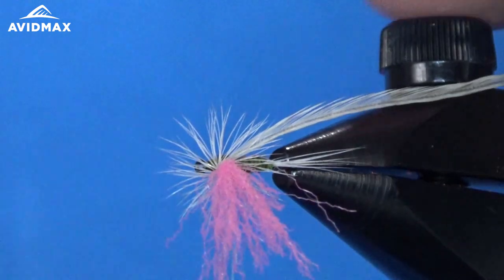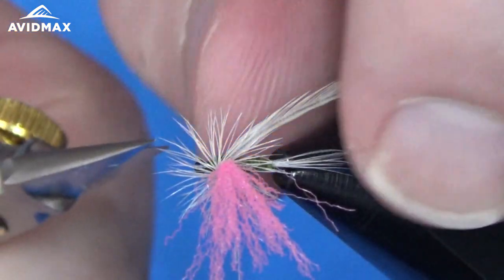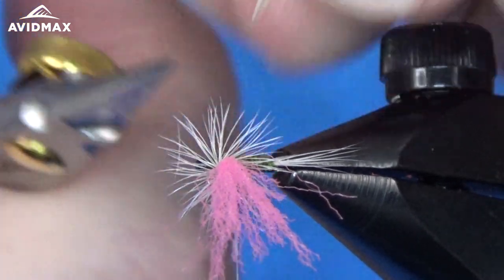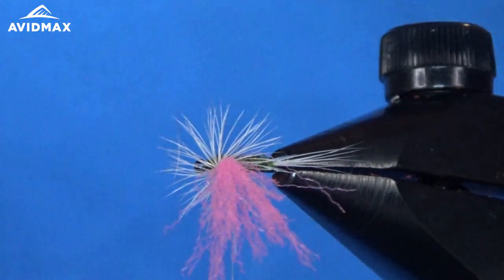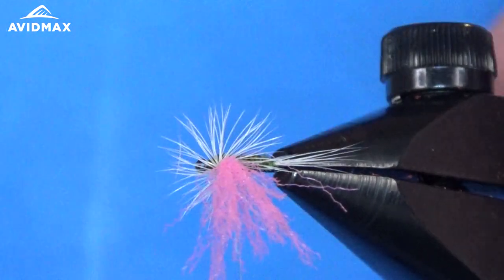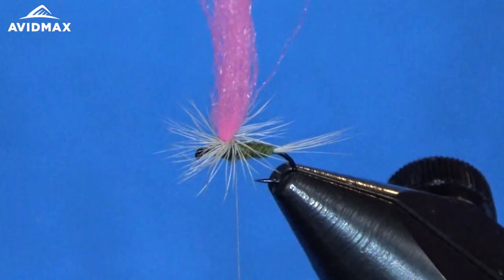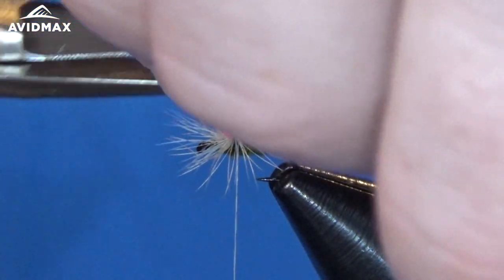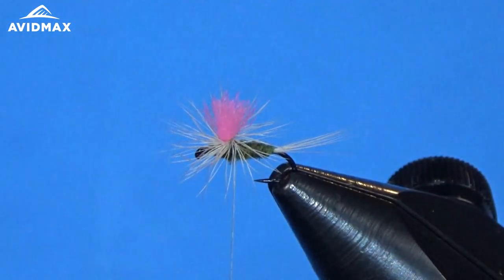I like to turn my vise sideways and keep my thread hanging downward so that nothing comes unraveled. I'll sneak in with these super fine scissors and clip out the butt ends and anything that might have gotten trapped. Then I'll go ahead and clip the post short as well, and give it a whip finish.